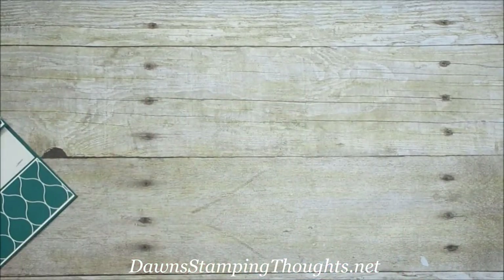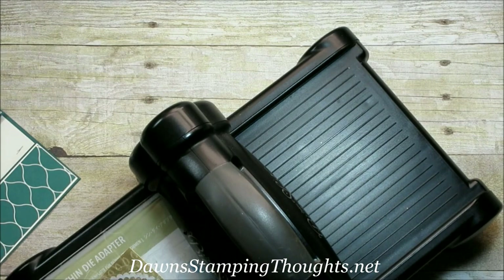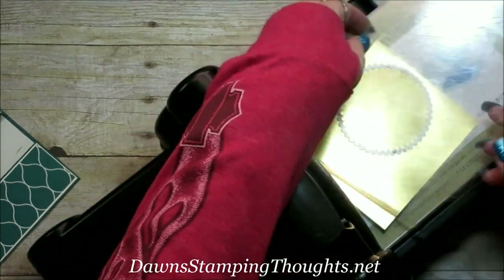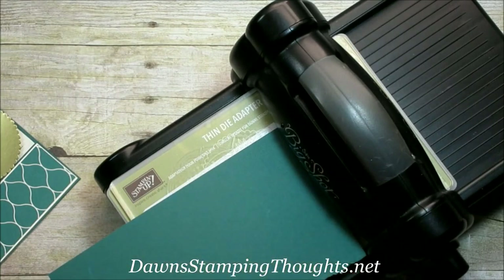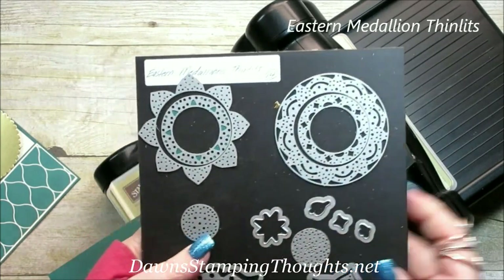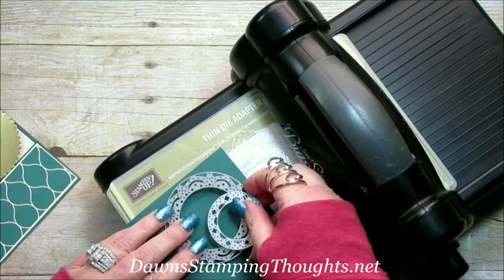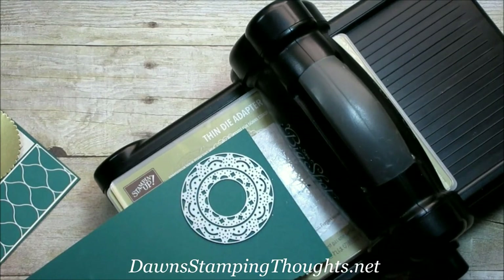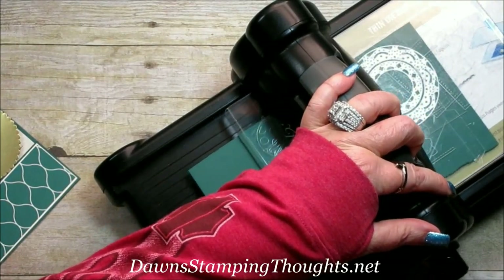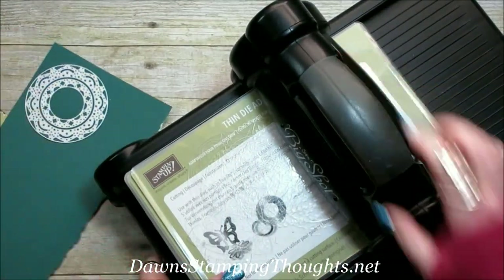Now let's go ahead and get our Big Shot. We're going to use our gold foil sheet and cut out a circle. Next we're going to use our Tranquil Tide and use the Eastern Medallion Thinlits — this is also in the Premier Bundle — and use these two images right here and just layer them together. That's it with the Big Shot.